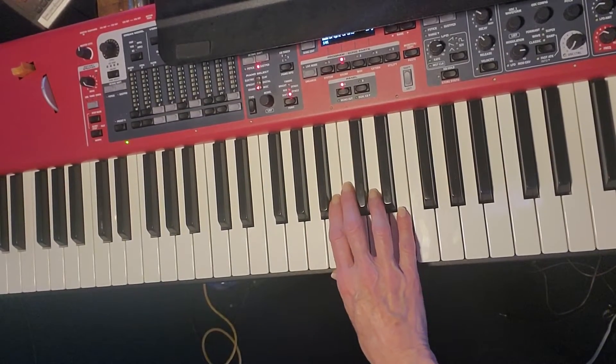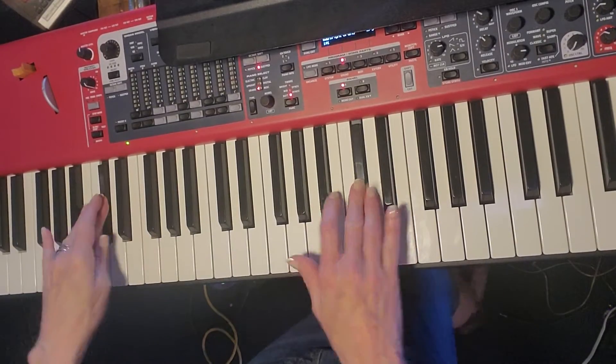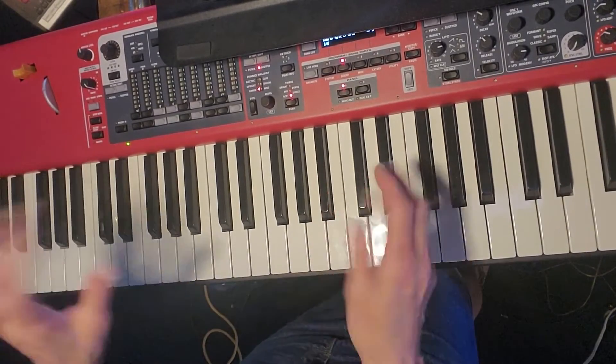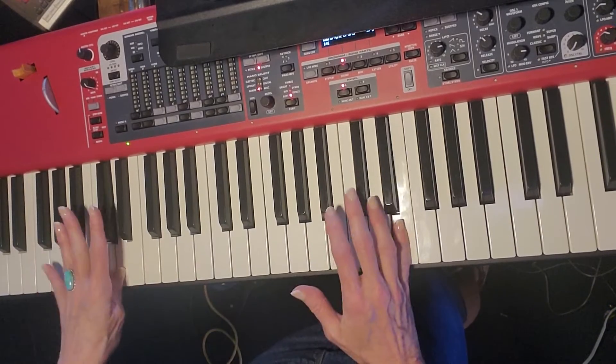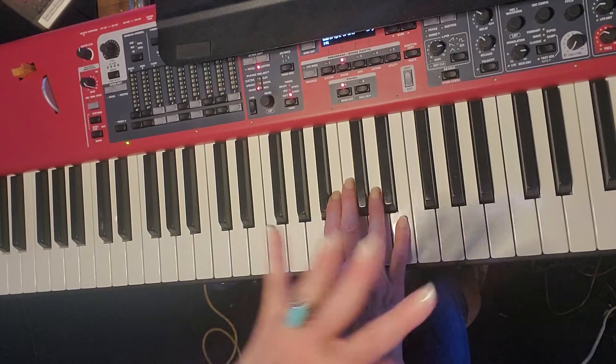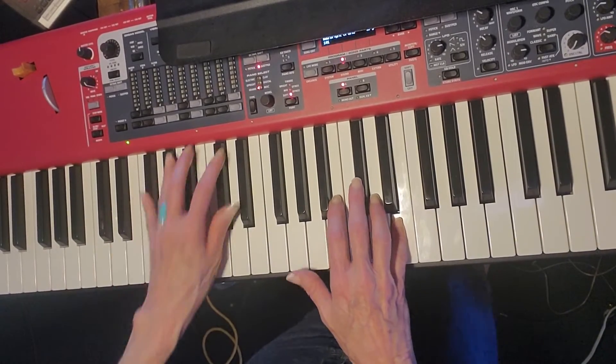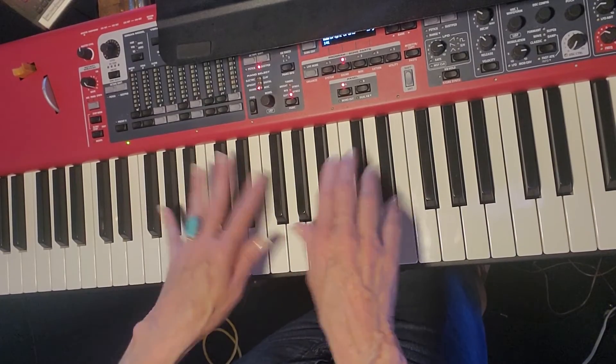So then if you're doing the run in the right hand, it's going to feel a little funny because your left hand is doing the syncopation and the right hand is on 2, but it's different. 2, 3, 4, 1, 2, 3, bop.